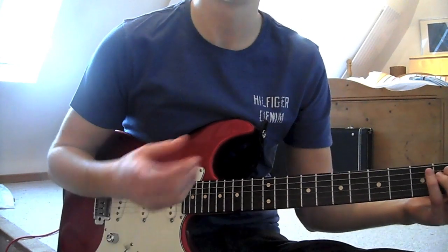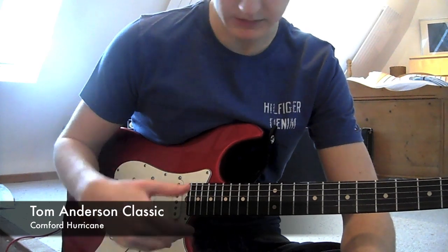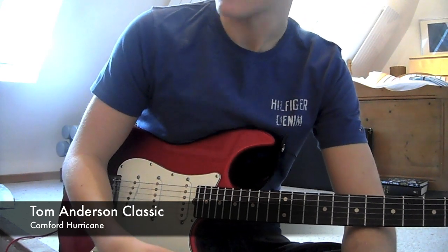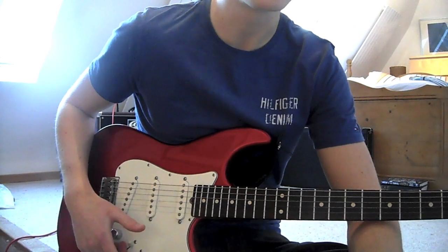I'm in just standard tuning, E, and I'm just using my Strat, a normal amp, no effects or anything, a bit of reverb maybe. Net pickup for this, but it will work with any.